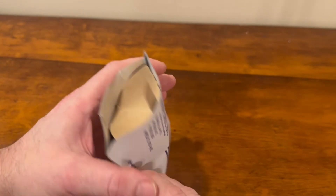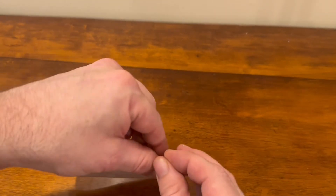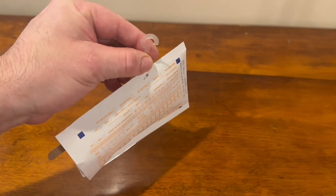The draft shield serves to hold open the sampler packet and to prevent air from blowing across the activated charcoal detector. Radon gas can easily pass through the draft shield.